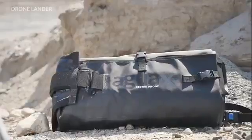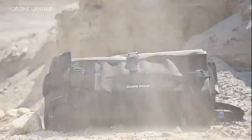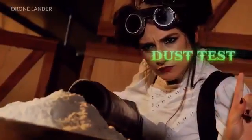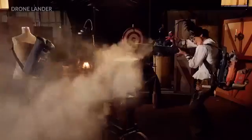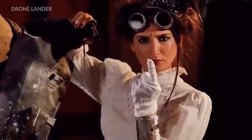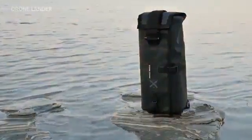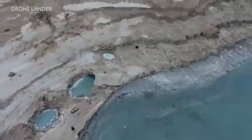With IPX3 Storm Proof Protection, the AGWA Drone Lander is totally ready for any challenge — perfect protection for your drone, even in the toughest places in the world.